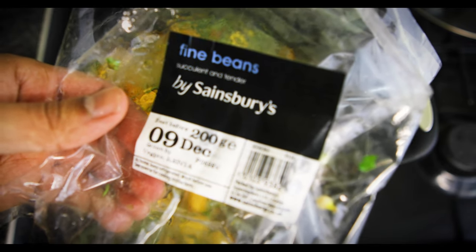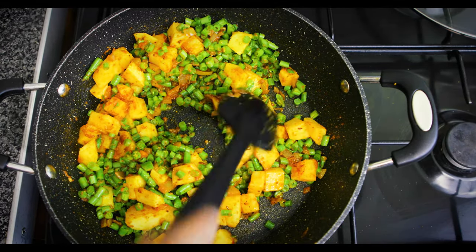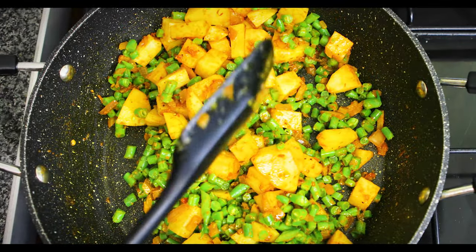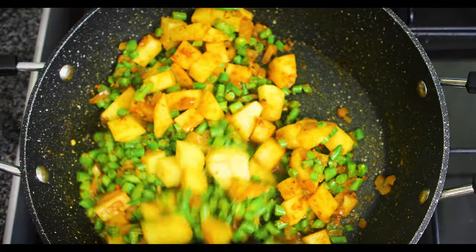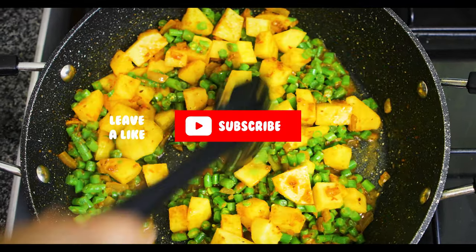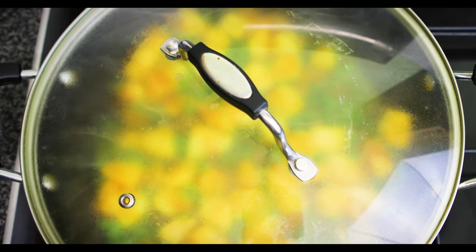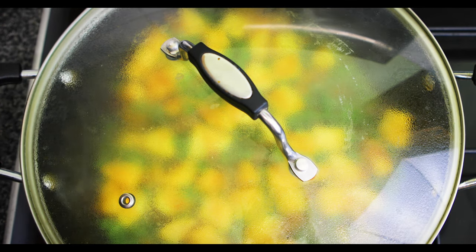We've added in 200 grams of fine green beans — and fascinatingly enough, these are from Kenya, so shout out to all of you watching from that part of the world. Let's give it a good mix, then add just a tad bit of water so it moistens up nicely and let the heat absorb it. I'm going to put it on low heat and cover it so that it cooks over time until the potatoes are well cooked.